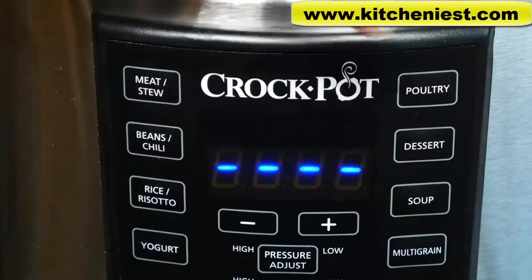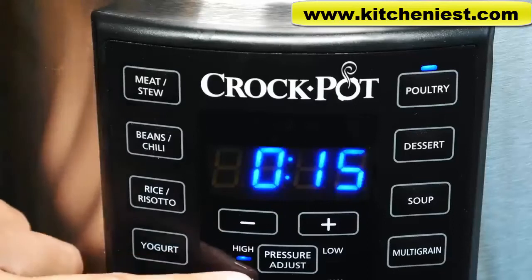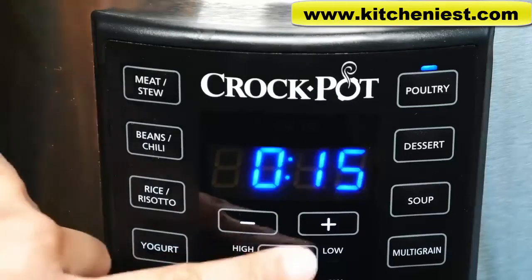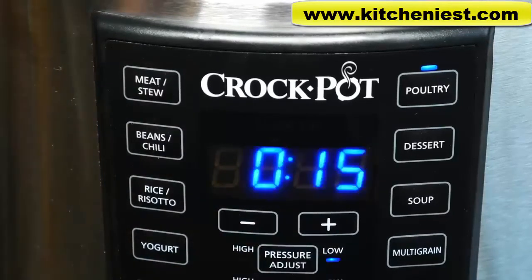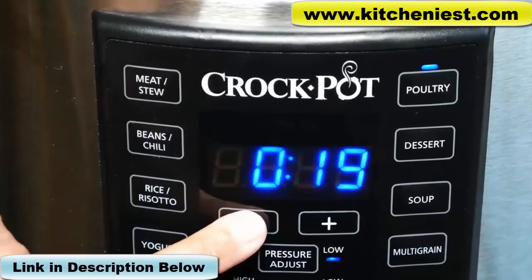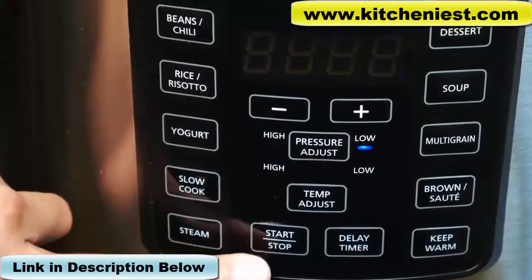For example, if you press the poultry button, the food will be cooked at high pressure for 15 minutes. You'll notice high is lit up. If you want to adjust the pressure, just press the pressure adjust button and it will go to low. You can adjust the time from 15 minutes to 2 hours by pressing the plus or minus buttons, then press the start-stop button to begin cooking.